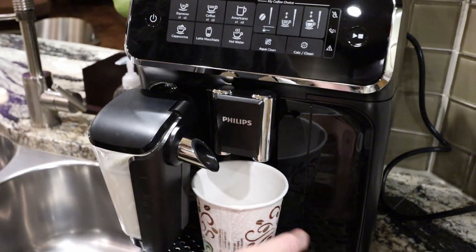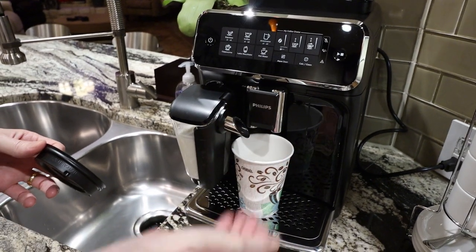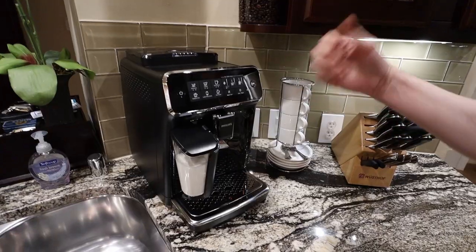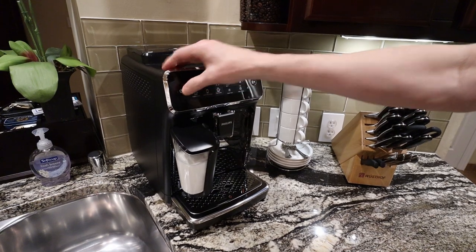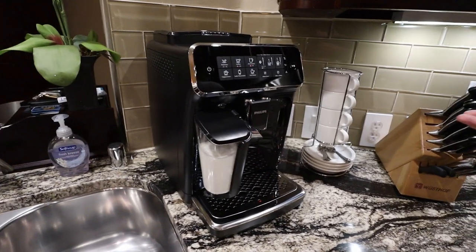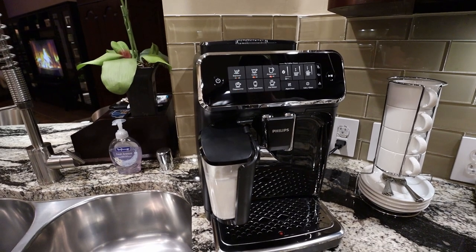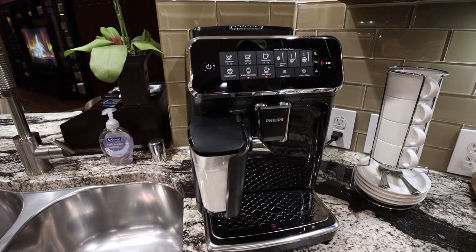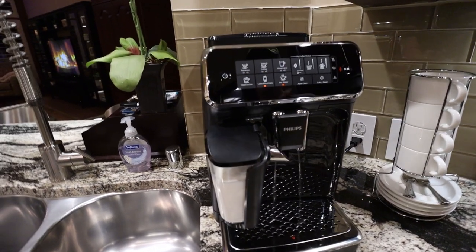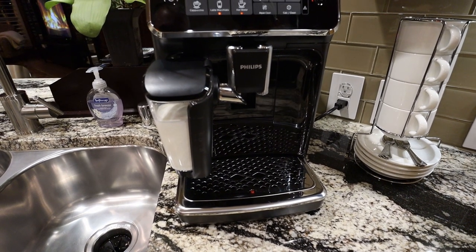If you have a to-go cup for a morning commute, you can put the spout all the way up. I couldn't get a travel mug in here — it's too tall. A mug would need to be under six inches, probably five and a half. The machine self-cleans and self-purges when you turn it on — it flushes the system with water and then starts heating. You can hear it. It grinds as you make it, so the beans are kept whole until you need them. Always fresh.